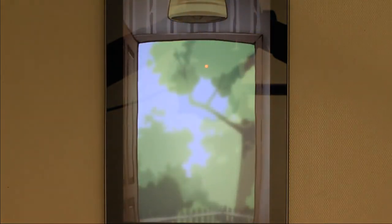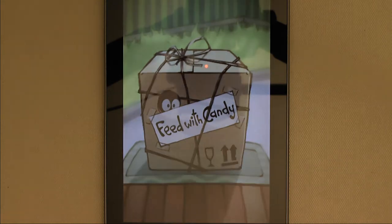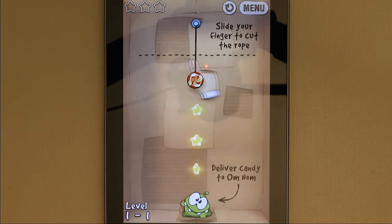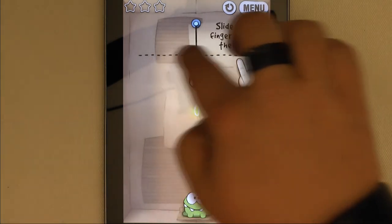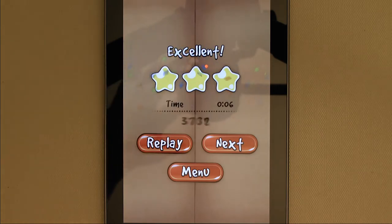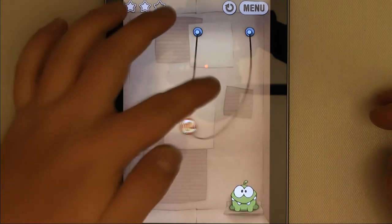The premise of this game is simple and cute. A package arrives on your doorstep containing a ridiculously adorable little monster named Omnom. Your mission is to feed Omnom candy that is hanging from ropes and get it to land in his mouth where he will happily munch away on it. There are three stars to collect on each level, and you get bonus points the more stars you can get before feeding the candy to Omnom.